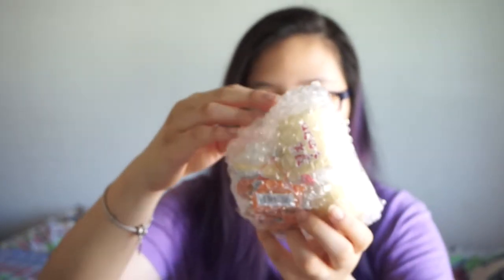Moving on, I got another rare squishy and it's this Hello Kitty in a pork roll wrap — I'm not really sure what it is. The deal for these was buy two and get one free, so that's what I did. I bought two and got one free. This is how the tag looks like.